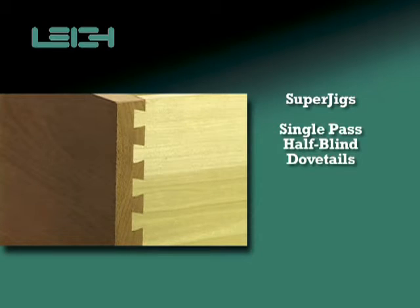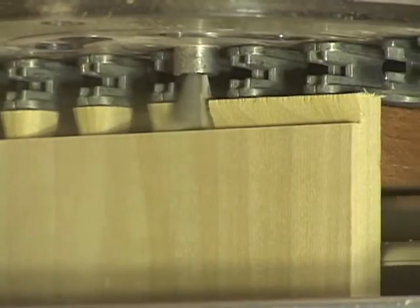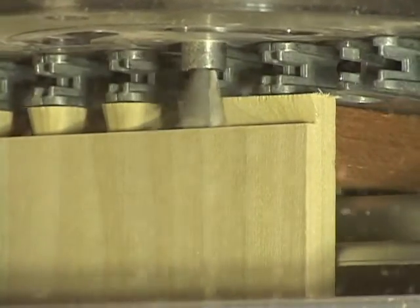Single Pass Half-Blind Dovetails. If quick and easy production of fixed space half-blind joints is what you want, Lee Superjigs are the answer.